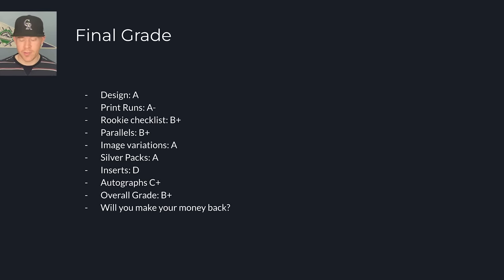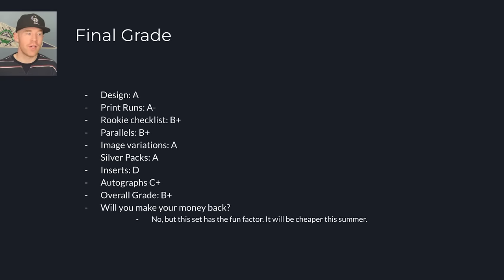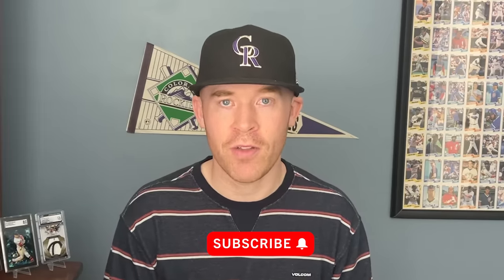Will you make your money back opening this product? Probably not. But this is a fun factor type set where you have the opportunity to get back into baseball and pull some really great cards. I do think this product will be cheaper later in the summer as other baseball products release, which is what we've usually seen. But if you're going to open this, let me know what you pull. I'll see you in the next video.